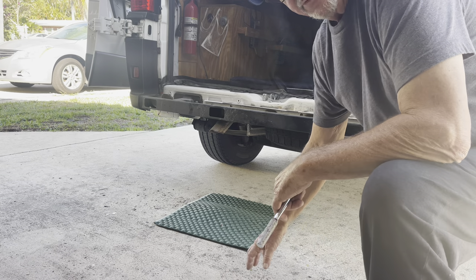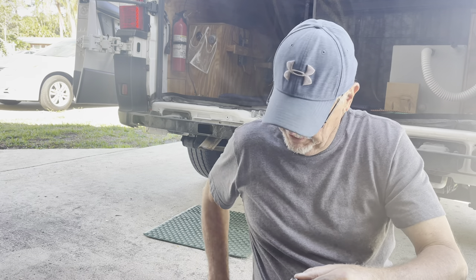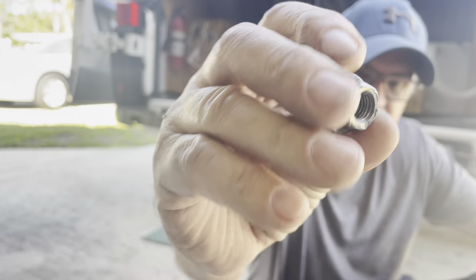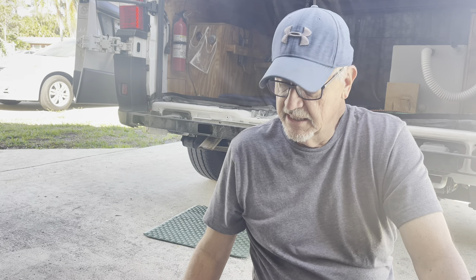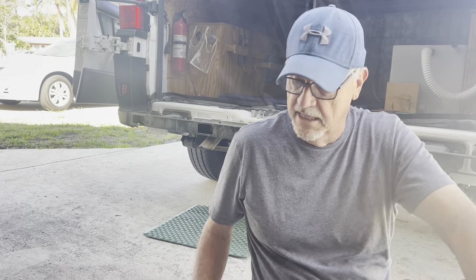I ran into my first problem - the nut on the back left side was really hard to get off. On the four in the front it's 16 millimeter, and on the two in the back underneath it's 15 millimeter. That one was all stripped and I thought I was going to have a hard time with it, but I did get it off. I'll replace that nut - I'll take that stationary bolt, wipe it down with some WD-40 and clean it up so a new nut goes on pretty easy. Let's finish this off, take it off, and assemble the hitch.